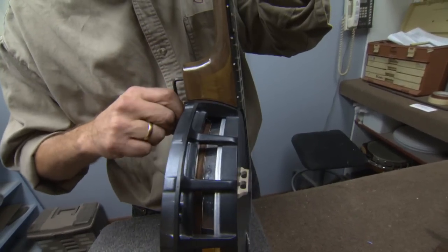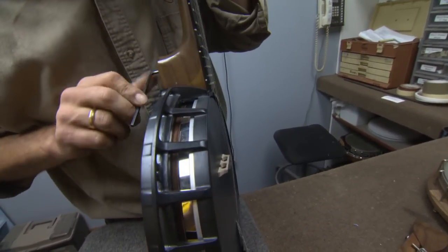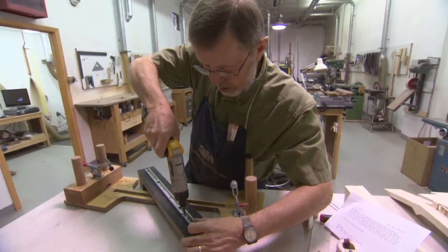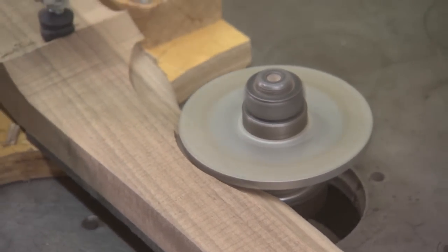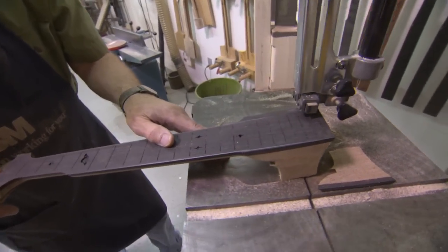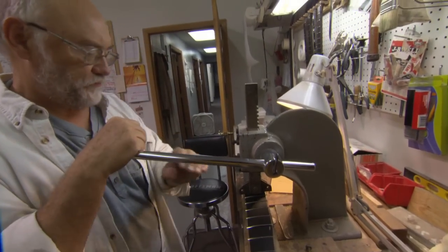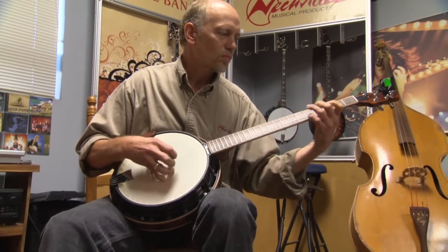Loosen this heel and notice how it slips forward, then tighten it back up and you see that the strings have some distance away from the fingerboard. I love all kinds of music, but I certainly like seeing the banjo in new environments. My goal is to see the banjo incorporated into ethnic musics of different cultures. We see the banjo being used in highly composed music played by orchestras. I love seeing the banjo as it's growing and changing.